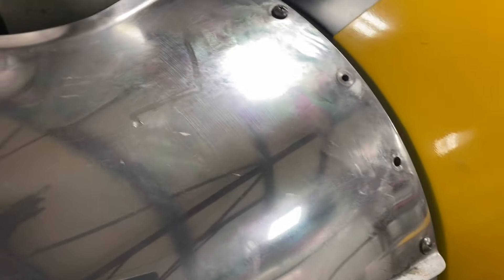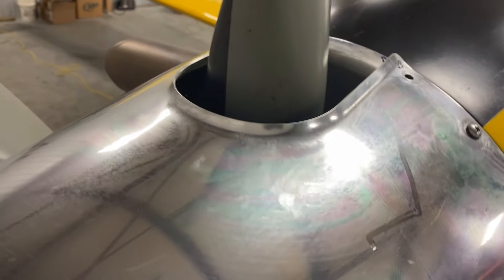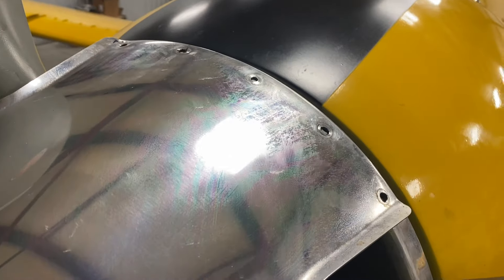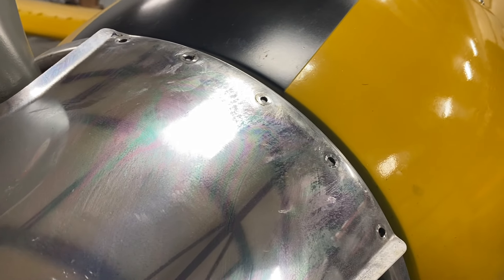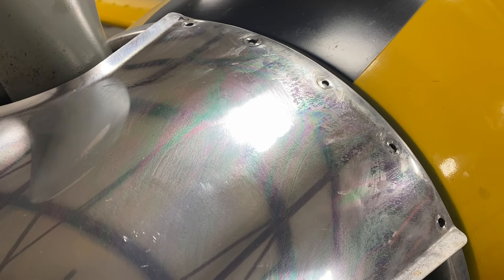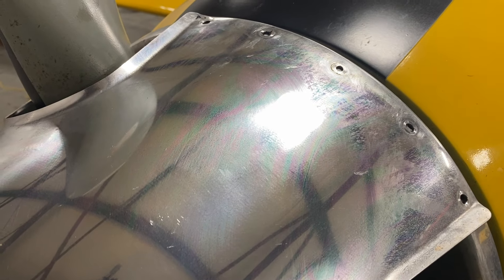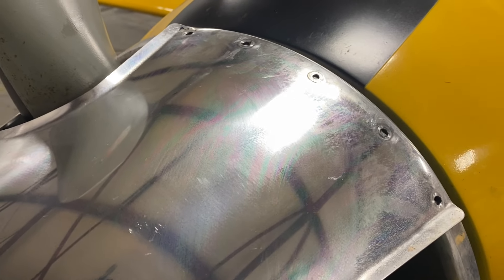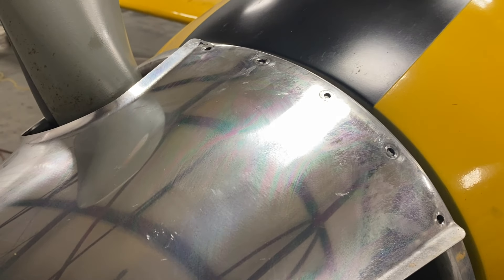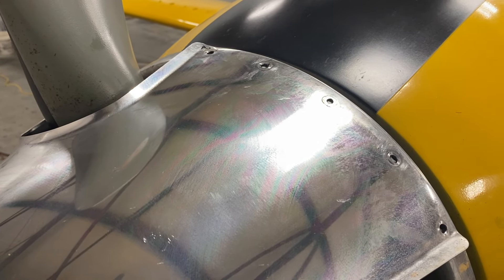I've got one screw started. One thing I want to say is: do not use a powered screwdriver or cordless drill of any kind when doing this. Take your time, use a screwdriver, make sure you're not cross-threading, and get it done correctly without stripping the threads out.